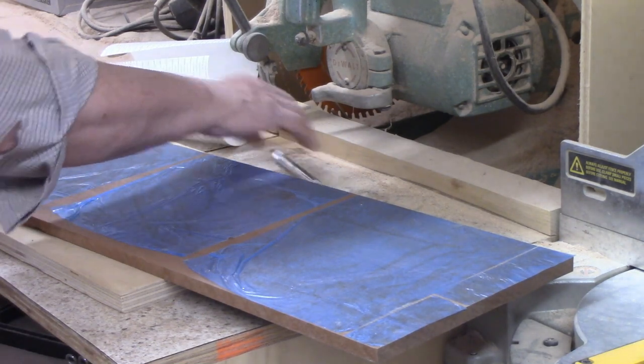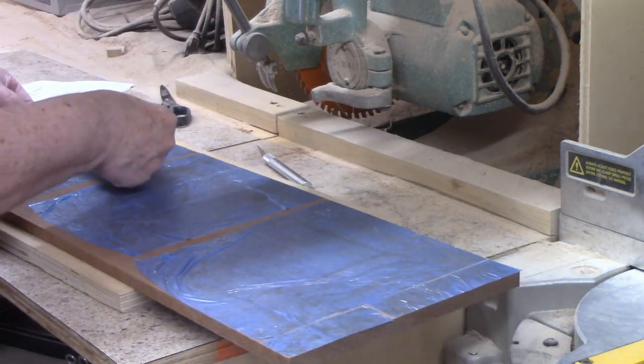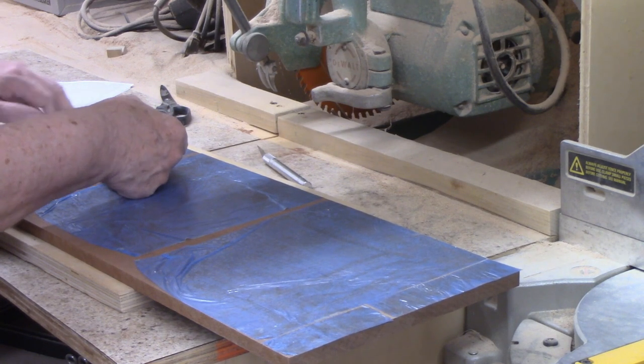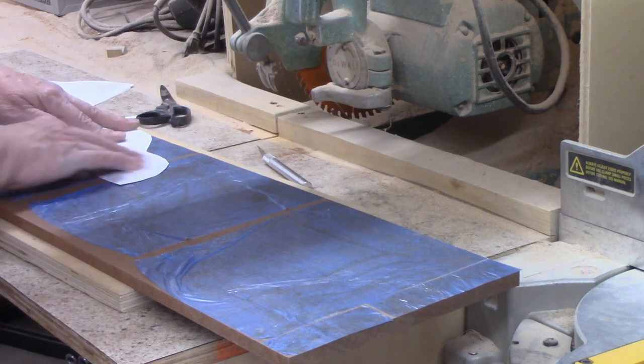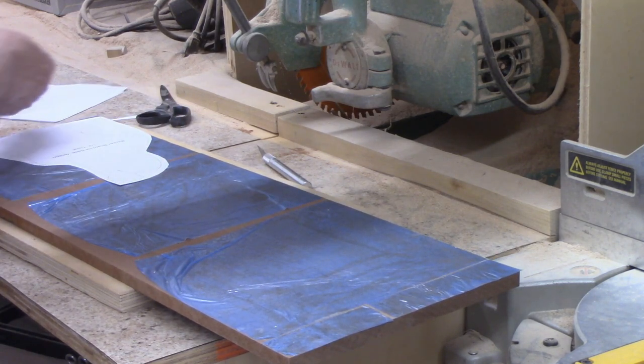Scroll saw tape is a two-sided tape that rolls onto a board and then you trim it to width using a utility knife. Once the entire surface is covered, you flip the board over, peel off the backing, and attach the patterns. In order to use the minimum amount of material possible, I arranged the patterns at a slight angle.